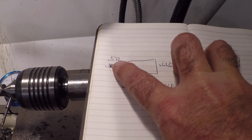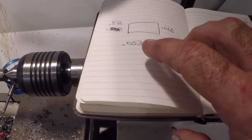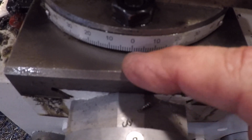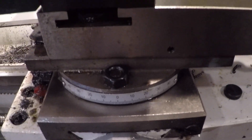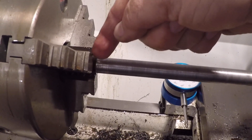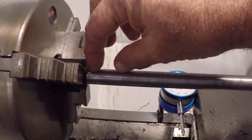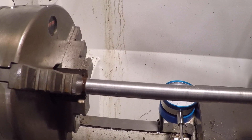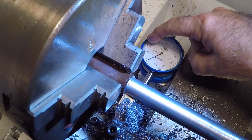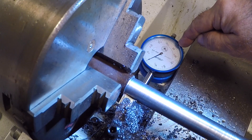The small end of the taper is point five seven two, and that's a difference of point zero five three. The angle is one point four degrees - I have it set right here, close to it, eyeballing it. We'll turn this end down to point five seven two and then start coming out at our 1.4 degree angle, and eventually we'll have our taper. We have to come in 53 thousandths: that's 10, 20, 30, 40, 50 - and then 53.